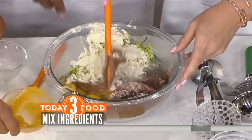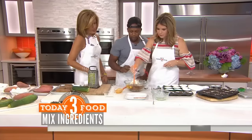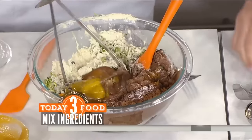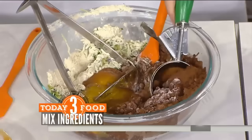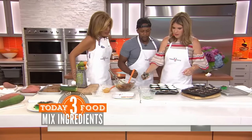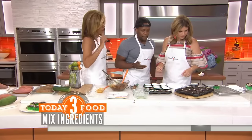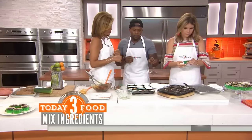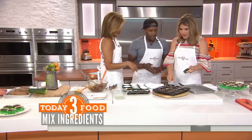All right, so you mush that around for a while, and then mash it with a potato masher just like this. Then you just scoop it into the pan — it's going to look like this one right here. Cook these for about 30 minutes at 350. You pierce it with a toothpick, and if it comes out clean, you're ready to go.